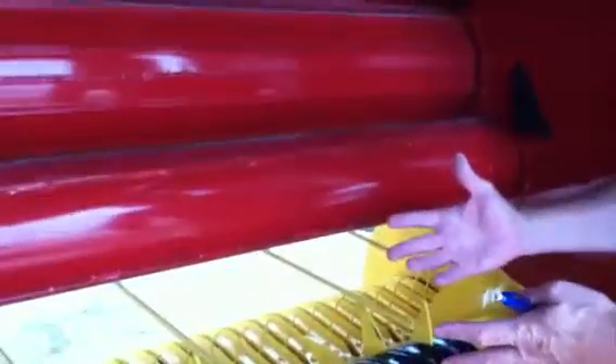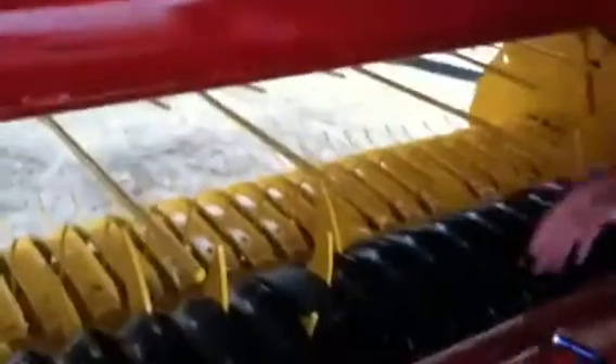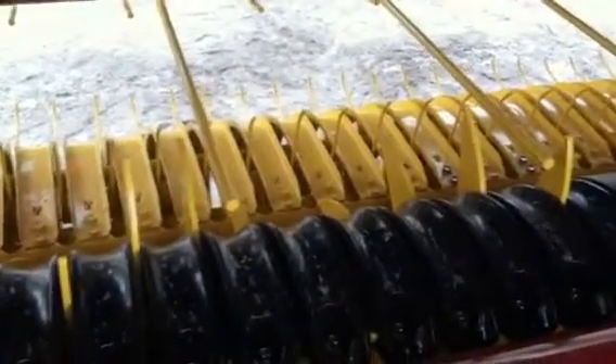Hi, I'm Robert Hendricks with New Holland and we're here at the Ohio Farm Science Review. I'm showing the new 560 roll belt round baler and we're looking at the pickup reel, talking about our new wide pickup that we call the active sweep pickup.